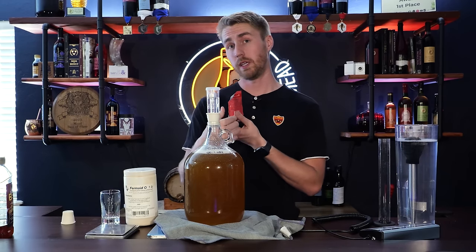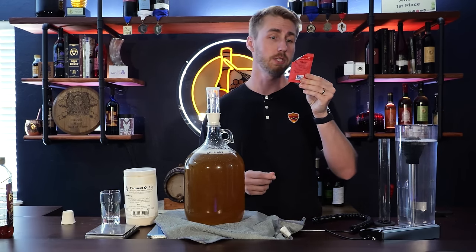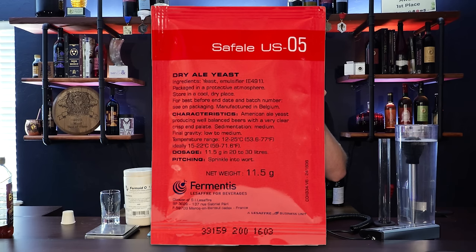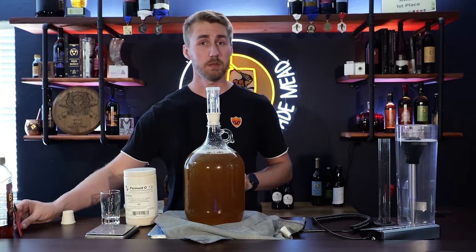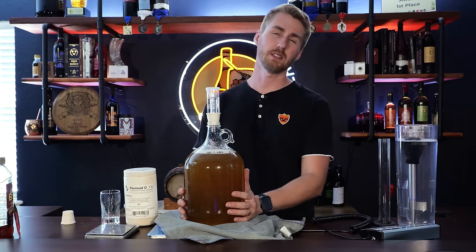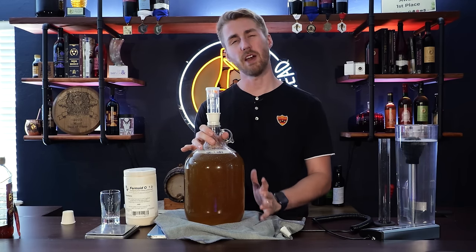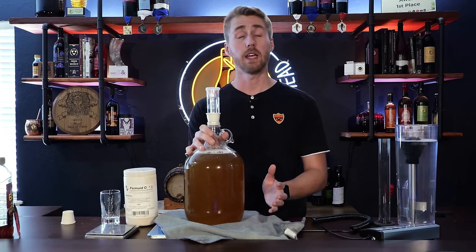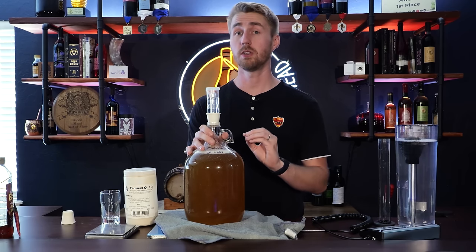Knowing the temperature range for your yeast is important. This US-05 ferments at 59 to 71 degrees Fahrenheit. My house sits at about 68-70 degrees, so we're at the top of that range, but that's okay. We want to put this in a dark place — it's not a huge change, but it can help the yeast. We're going to put it away and I'll show you what the fermentation looks like.